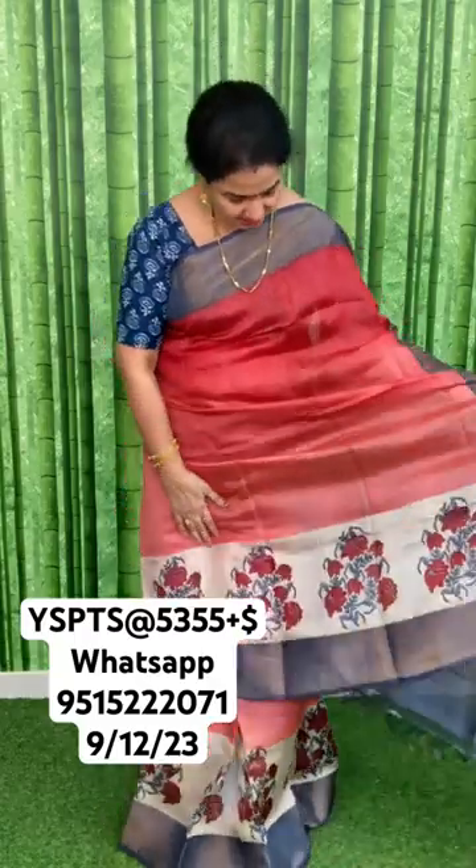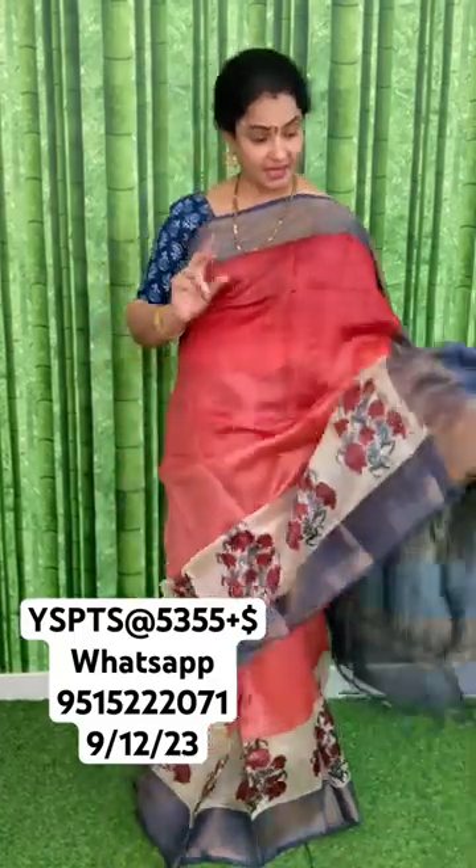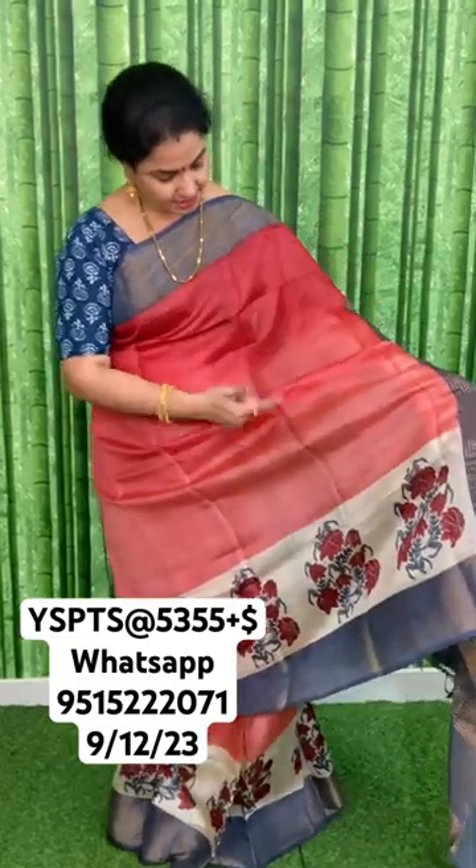In the first part, the first sari I am showing is a strawberry color jewel color. It has two strawberry colors — light and dark — and beige color with dark gray or elephant gray. The price of this is 5355 plus shipping.